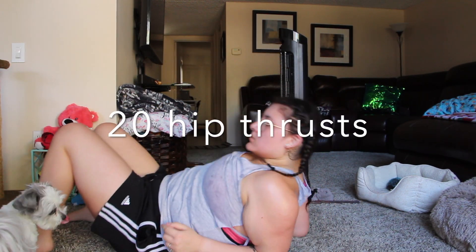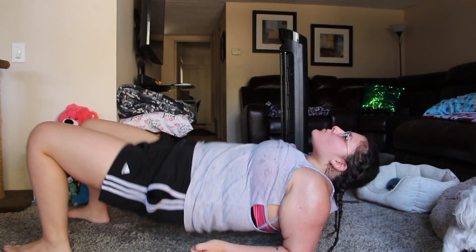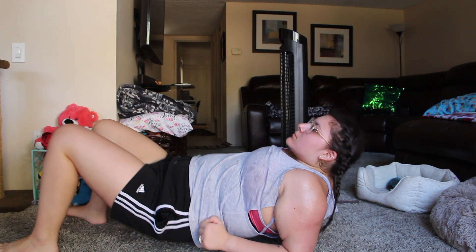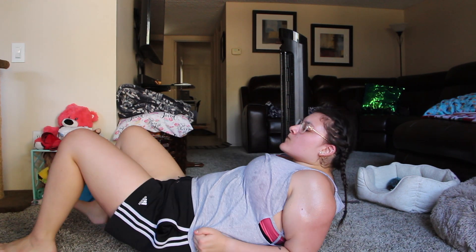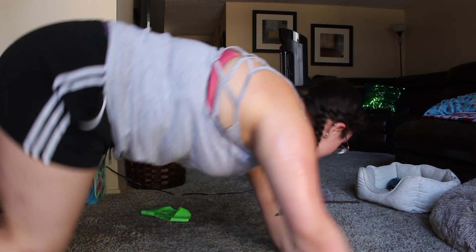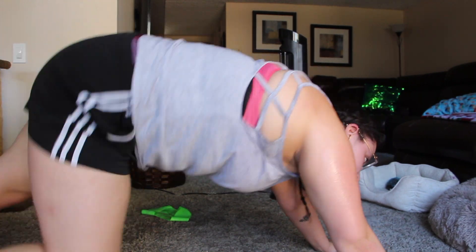What we're going to do here is hip thrusts — this is pretty self-explanatory, I don't think I need to explain any further. Then we're going to move on with a full-body workout called mountain climbers. You're going to do this for two minutes, and after you're done you're going to rest for 30 seconds.